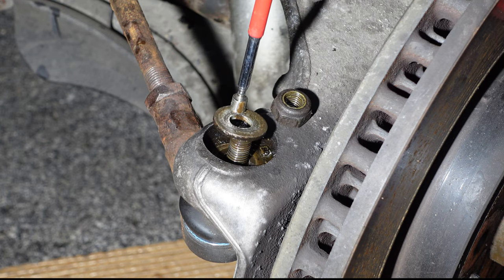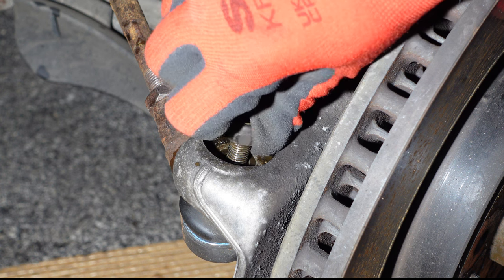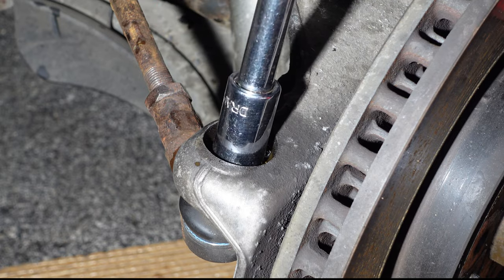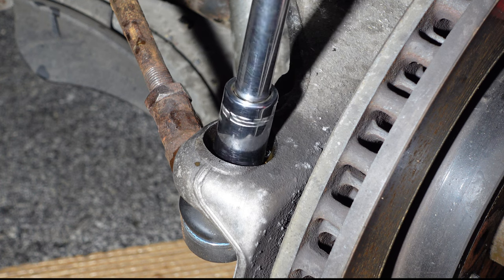Next I used this magnetic tool to remove the washer. Replacing the nut, I used a socket and wrench to turn the nut so it had a few threads on the bolt. This avoids the tyre rod from dropping down when the tyre rod end is removed from the front hub holder.